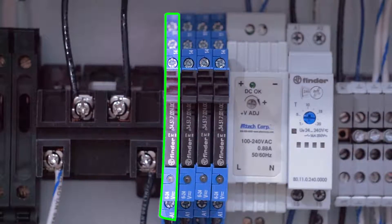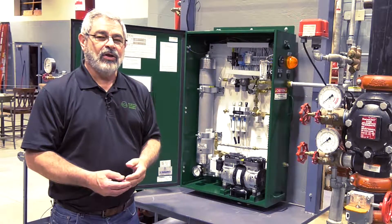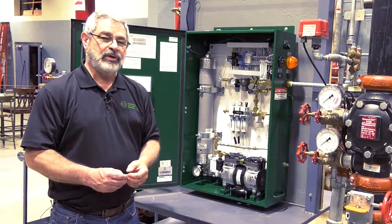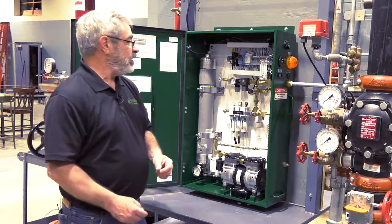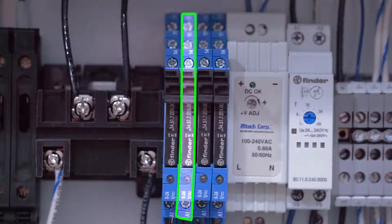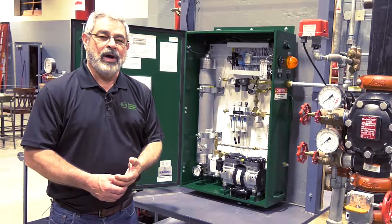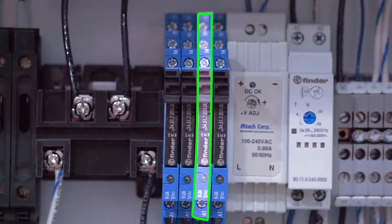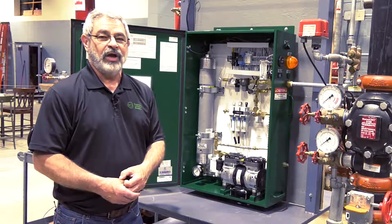That output is this first output right here — your connections are in these terminal blocks right here. The second output is the bypass alarm, which activates any time we're running straight air into your sprinkler system and not running nitrogen. The third connection is power monitoring, which monitors the power source inside the nitrogen generator.